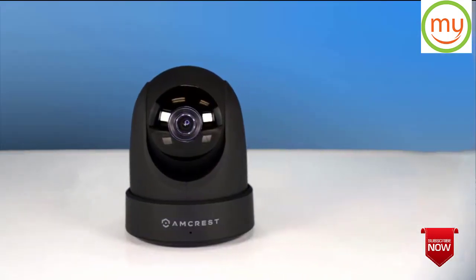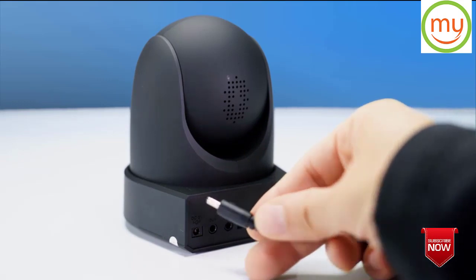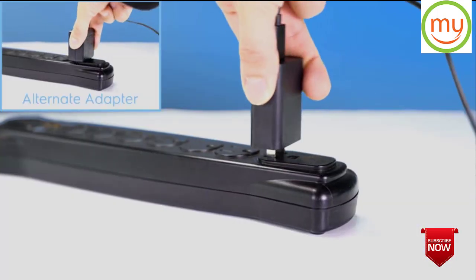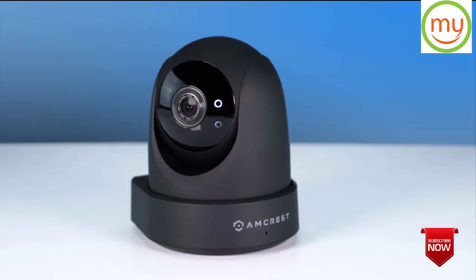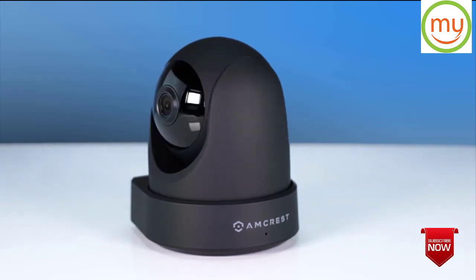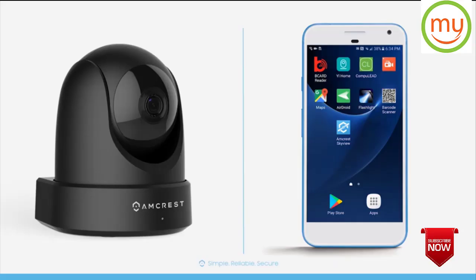Now let's set up your IP camera using the Amcrest View Pro mobile app for remote viewing. First, please make sure the power cable is plugged into the back of your camera and to an outlet using the included power adapter. After a few moments, your 1051 camera will rotate as it initializes. Once it's done, notice that the LED on the back of the camera starts to blink green, which means it's ready to be added to the app. Now let's see how to download and install the app on your mobile device.